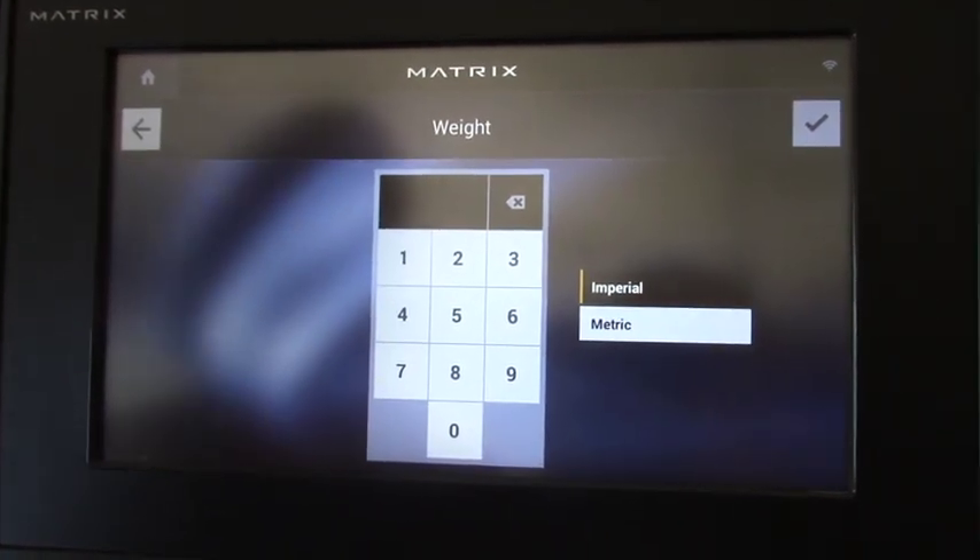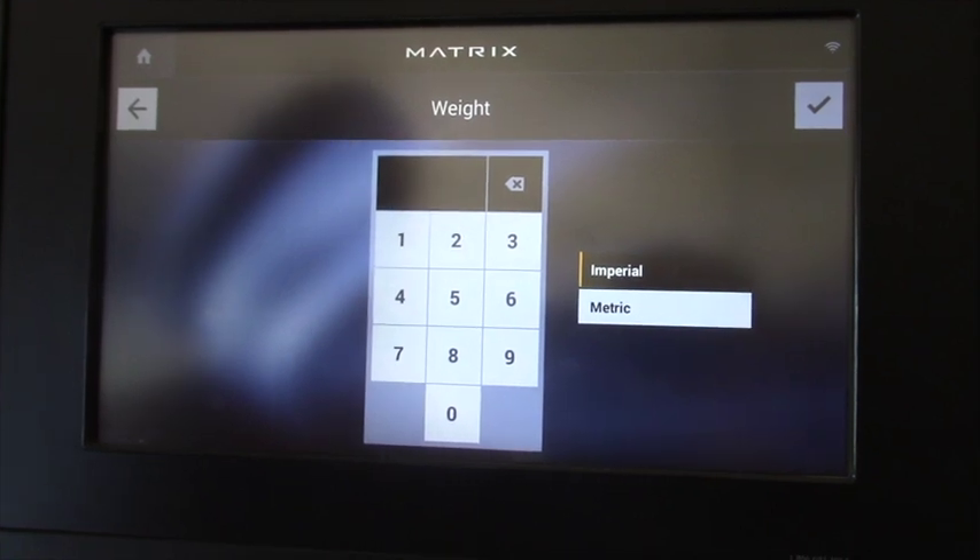And your weight. We really do recommend you put in your weight, as it allows the treadmill to track your calories more accurately.